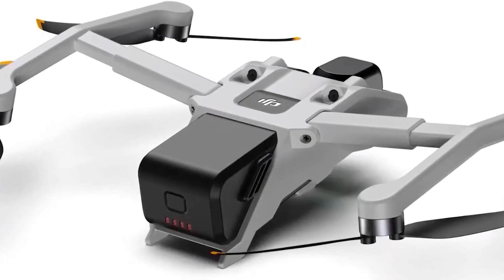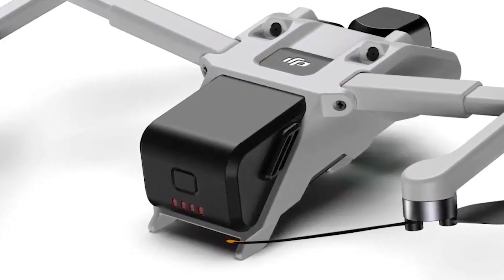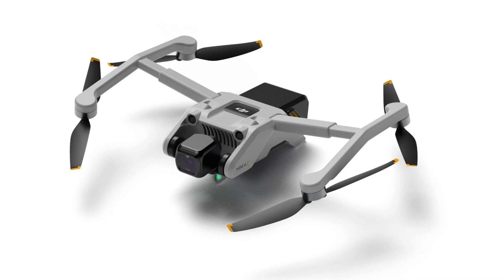There is, of course, no confirmation of the release or the specific features of this drone just yet, but the leaked images can offer us some insight as to what to expect. For now, we're just speculating features and specifications at this stage.